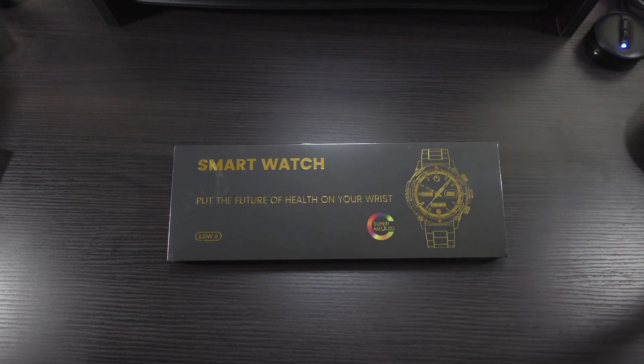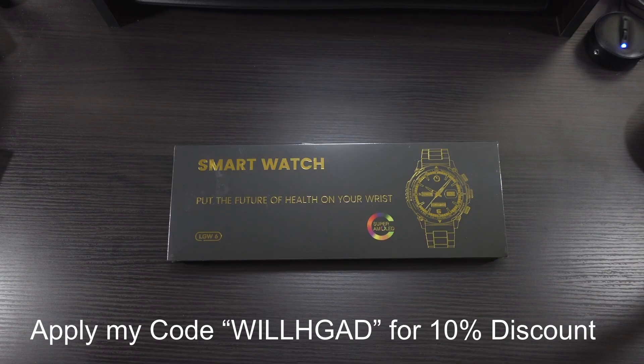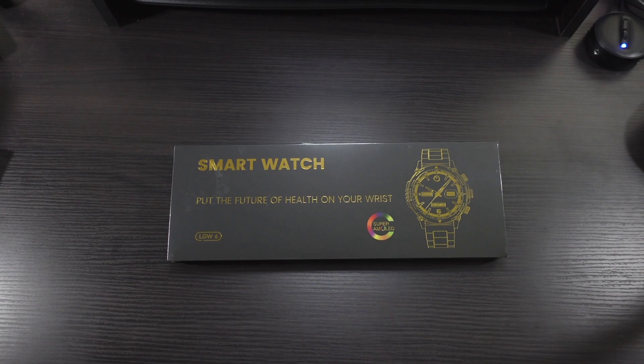You can pick this up on Amazon — I'll drop the link in the description. This is the Fossmeat smartwatch LG W6, that's the model number. It comes in black or silver. The price is going to be $69.99. The watch comes with two different straps: a silicone strap and a metal strap as well.